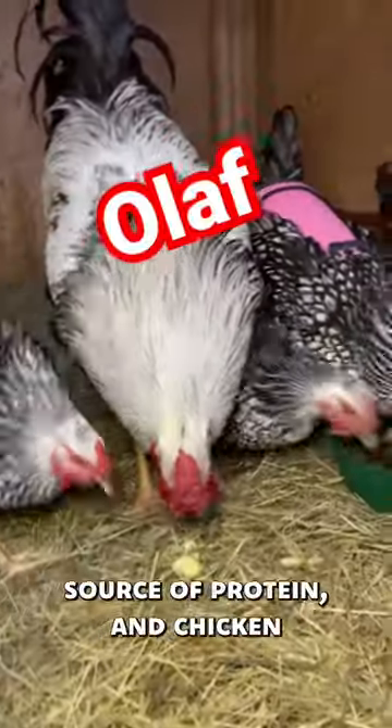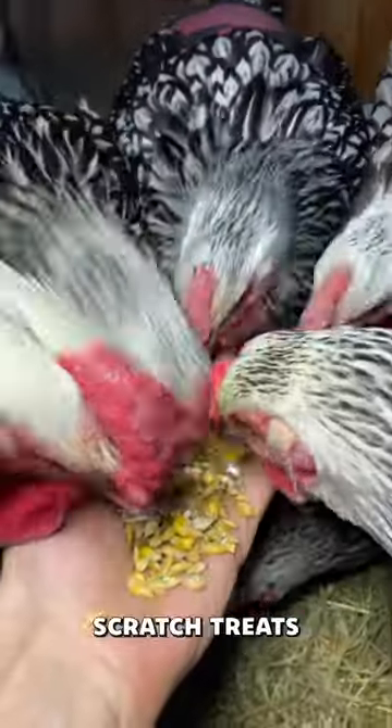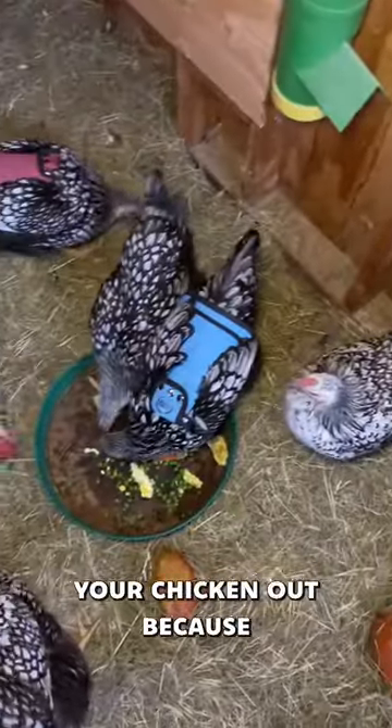2. Scrambled eggs are a warm source of protein, and chickens have no problem eating their own eggs, as bad as that sounds. 3. Feed them plenty of insect scratch treats like black soldier fly larvae, and that'll really help your chickens out.